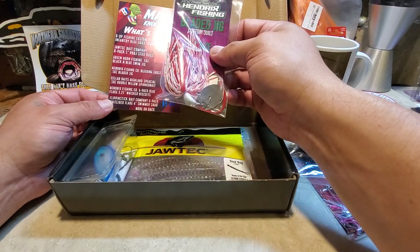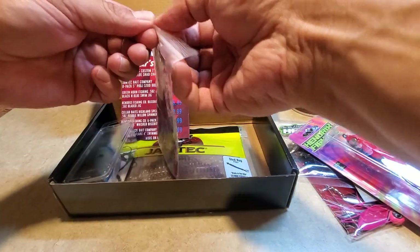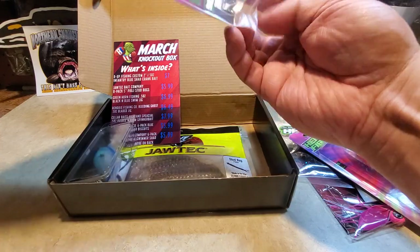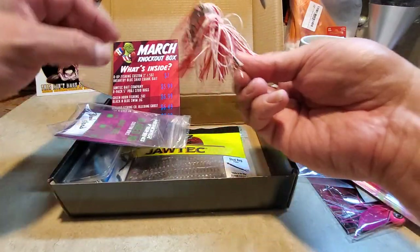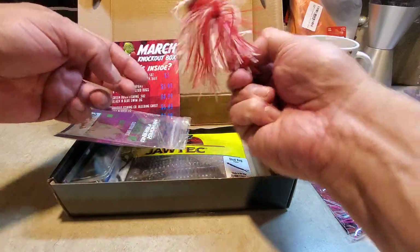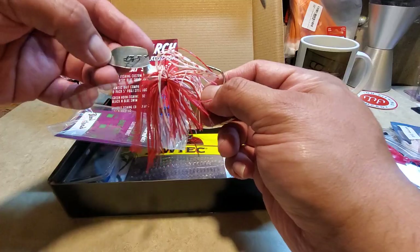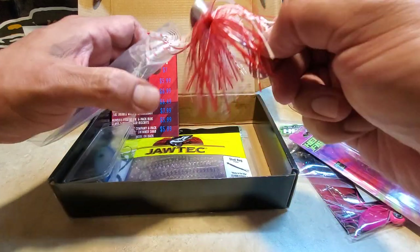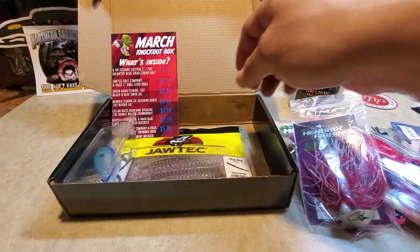This is the Bleeding Ghost bladed jig and this thing looks pretty sick. Let me get a good look at this and take it out of the packaging. Oh yeah, I like that red and white flake — that's really nice looking. It's gonna be a good spring bait.